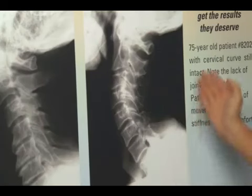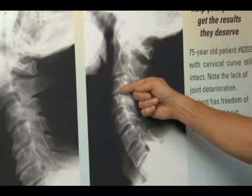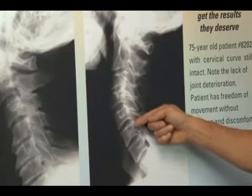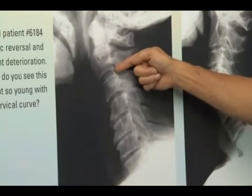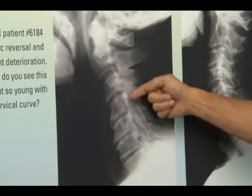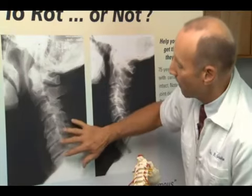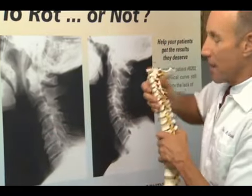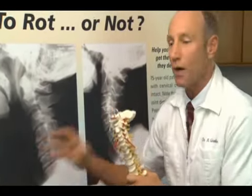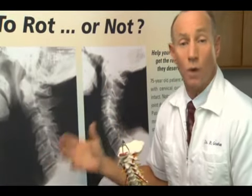Here's an individual with a normal curve in the spine — we see that the openings where the discs are, are wide, and the bones are clean. Then we look at this other individual: we've got a wide disc space, wide disc space, but all of a sudden a collapsing disc space, a totally collapsed disc, another collapsing disc space, and bone spurs growing in the neck. Again, tremendous pressure over the years forcing the fluid out — the discs dry up, and the spine literally starts to rot away. It becomes very stiff and painful.